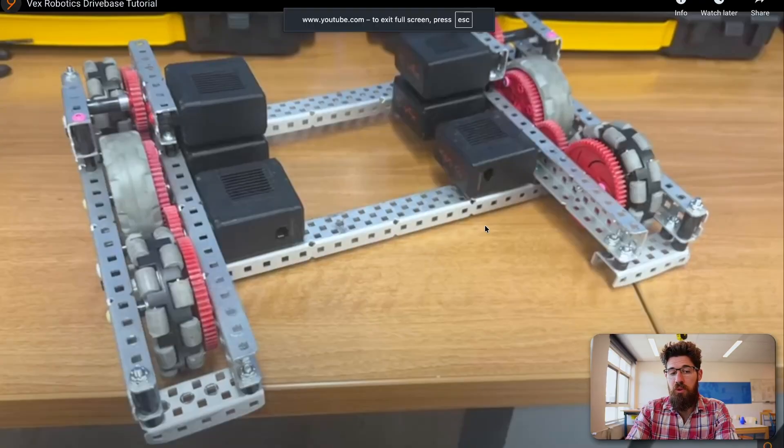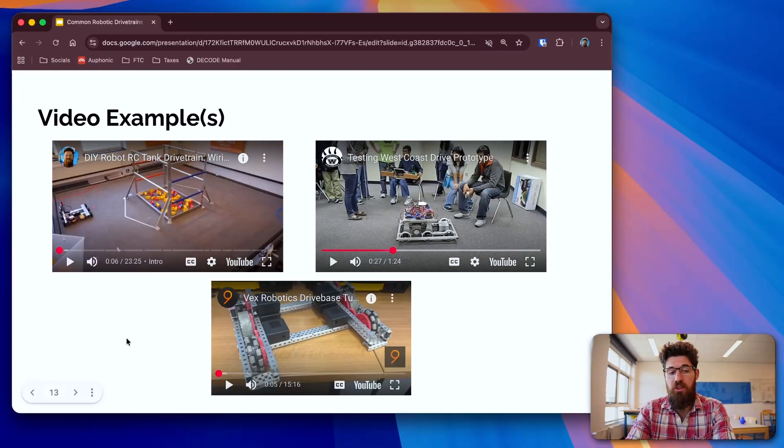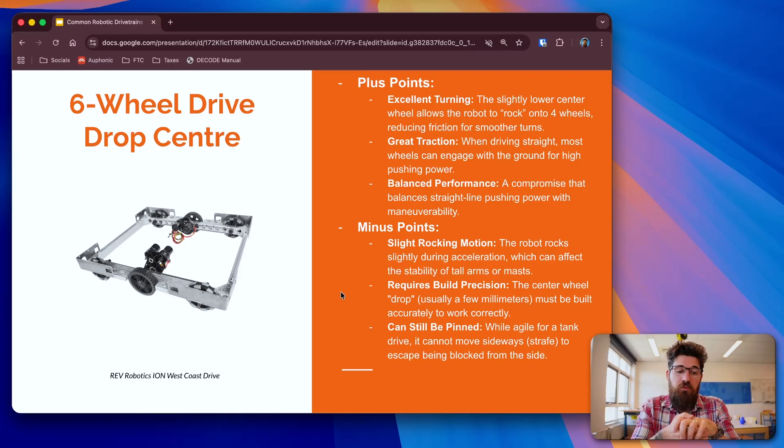In another example, there are four omni-wheels on each corner and two traction wheels in the middle, all six powered by a gear train. Why might you want to use a drop center robot? That dropped middle wheel means you only ever have four wheels contacting the ground. It's got much better turning than your standard four-wheel because you can have two different centers of rotation. You still get great traction for pushing things forward. So it does compromise a little bit of traction, but it still allows you to have better maneuverability than a straight four-wheel chassis.